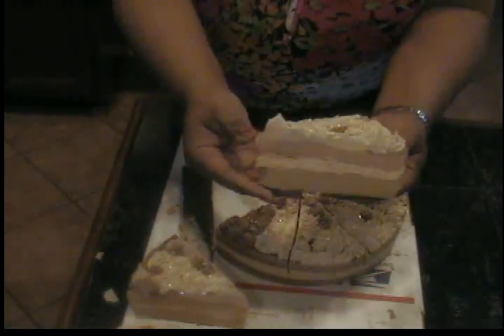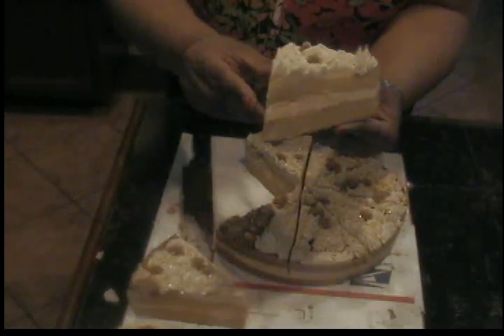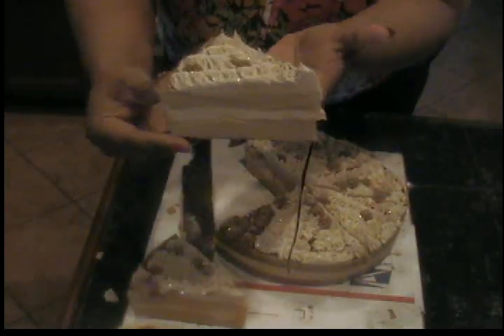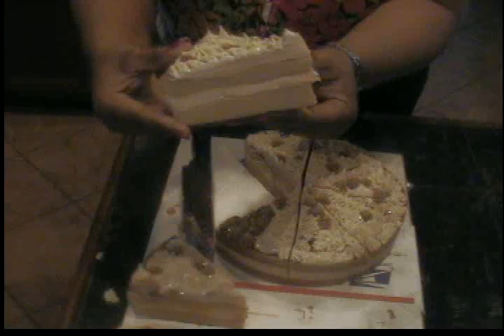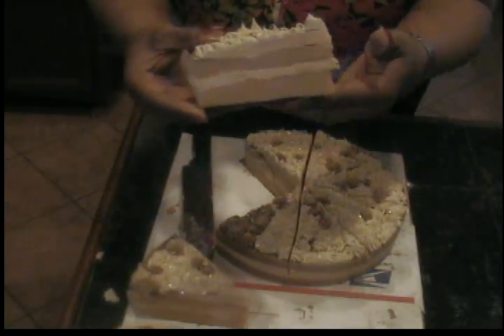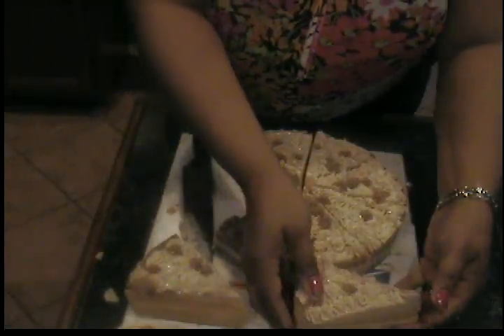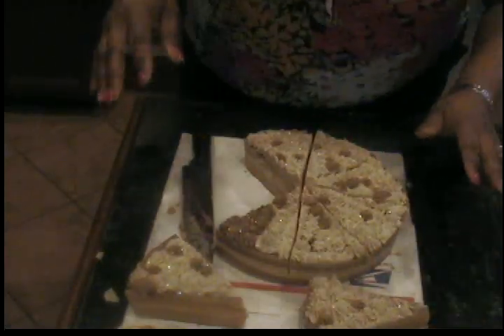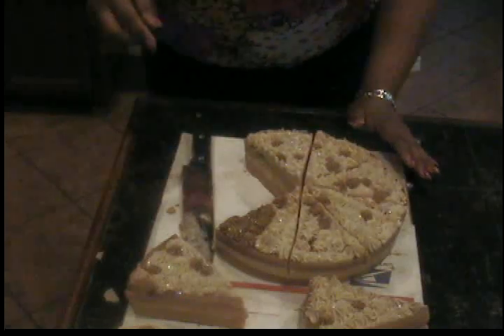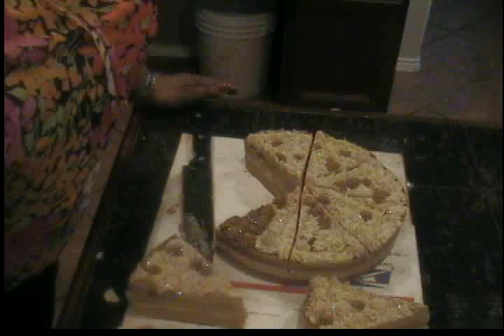That's the chocolate cake — it looks good, doesn't it? It almost looks like a cheesecake! That shouldn't have happened, but we're gonna press forward. I'm gonna go ahead and get this cut up, and once I do I'll come back. Anyway, this is Valerie from Smellalicious — talk to you soon, bye bye!